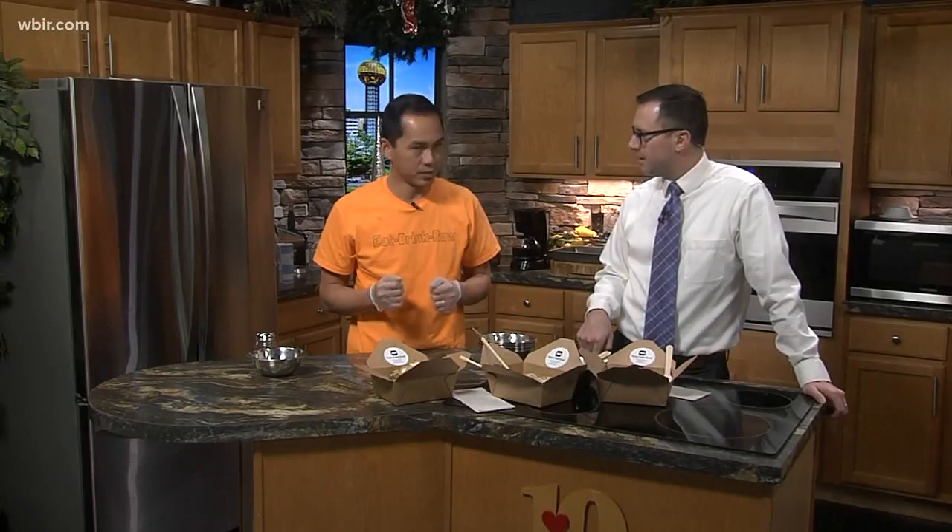And you also own Tomo, correct? Yes. And that's over off of Kingston Pike, just across from Chili's right there.